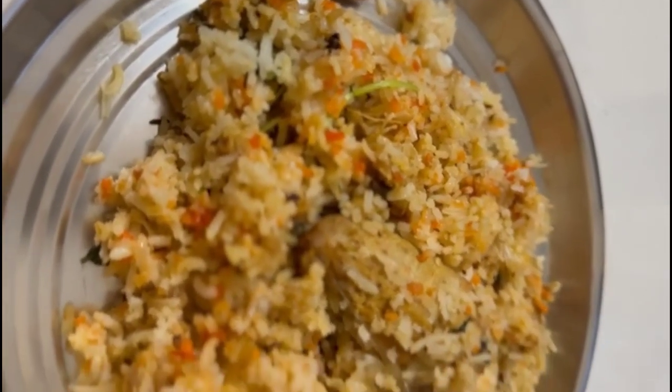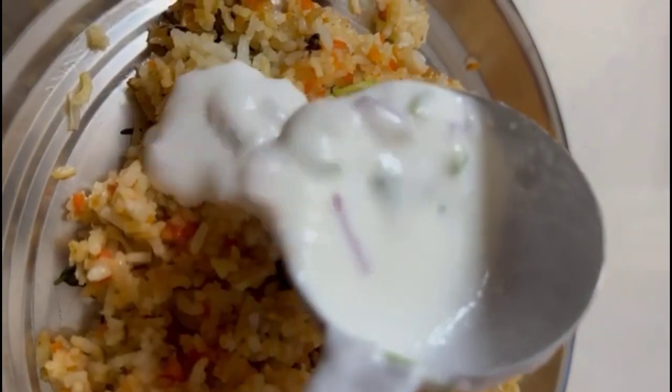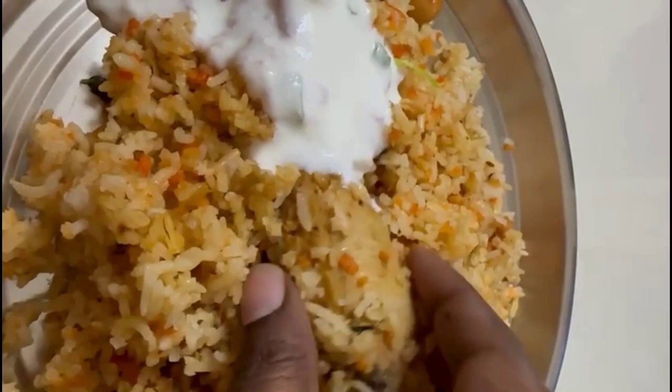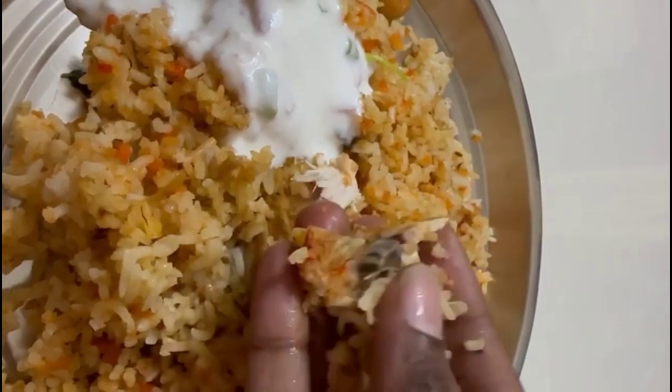This is our biryani, or chicken pulao. It takes about 5 minutes to finish the biryani. The rice is very special and very good. When you serve the rice, how you serve it is completely your choice.